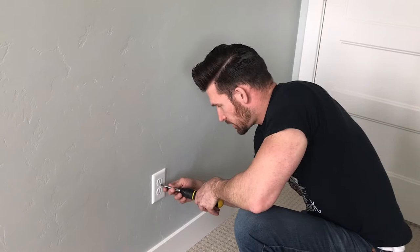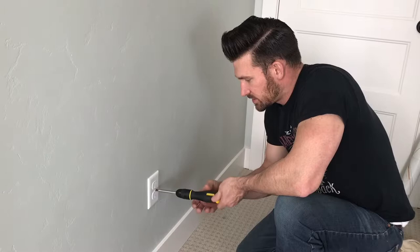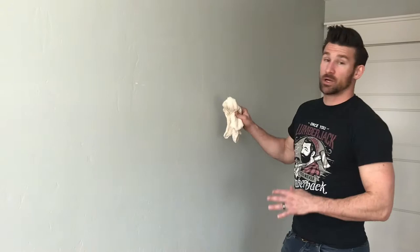We're going to start with the prep work. First thing we need to do is remove any of the light switches or trim pieces that we need to remove. So now we need to prep the walls. We're going to fill any gouges or holes, and then we're going to use a damp rag just to clean the surface, make sure there's not any dust or anything that's going to mess with the glue.